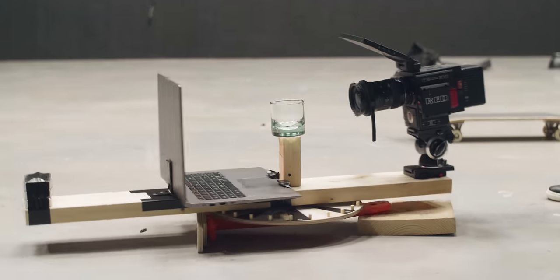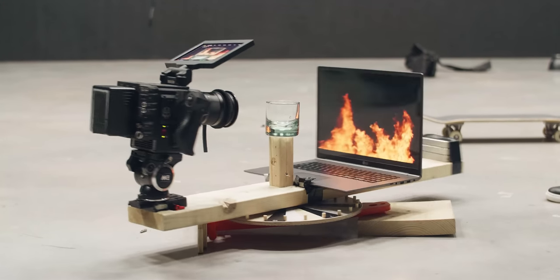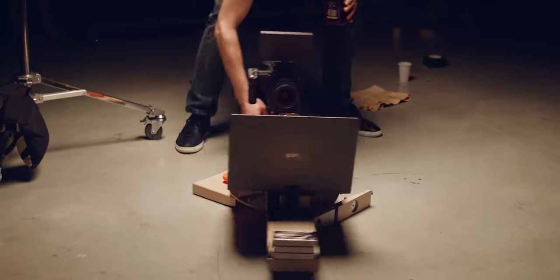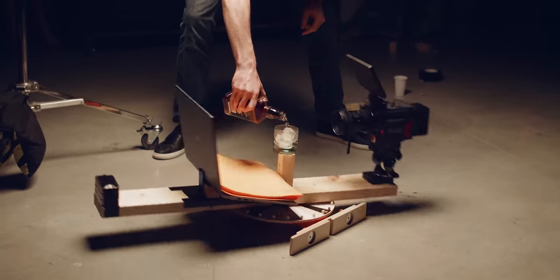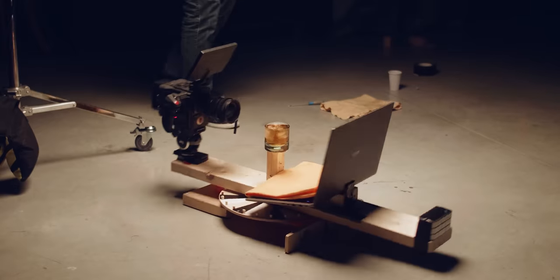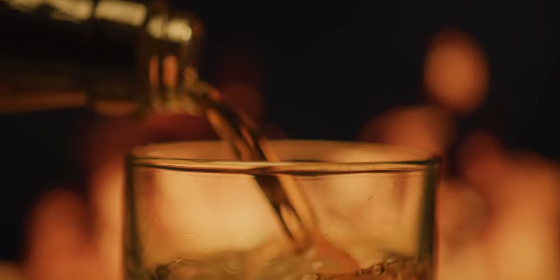Now we're coming to the master shot, which eventually didn't turn out that amazing — or let's put it this way: the time spent building this crazy rotation platform just wasn't worth it. Basically I have this wheel on which I attached a plank. In the middle I fixated the glass with some poster buddies; the camera sits on there, and of course the LG Gram. Spinning that whole platform around doesn't do much, but when I pour the whiskey you can see the bottle spinning around the glass, which is pretty cool.